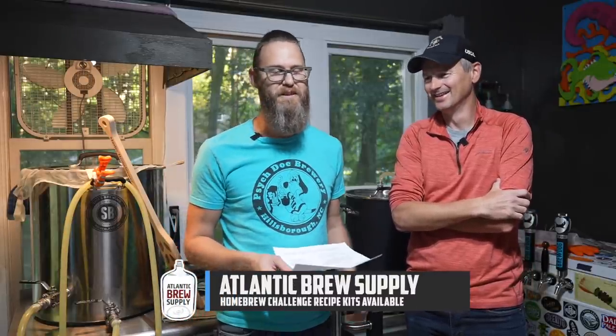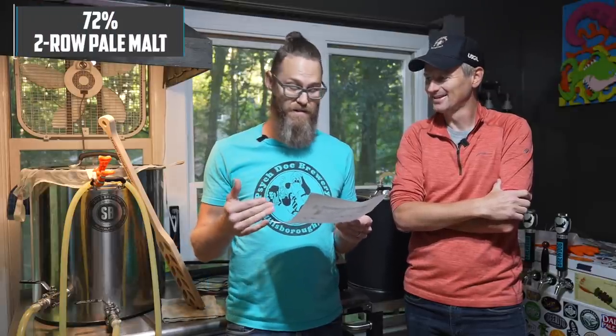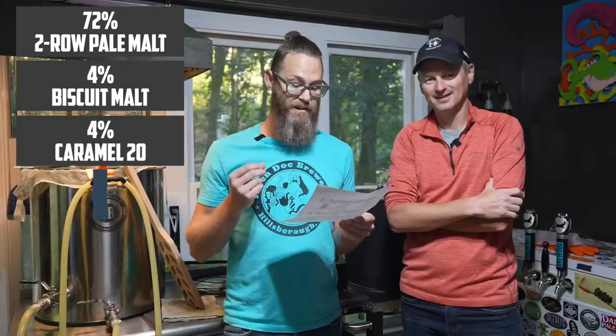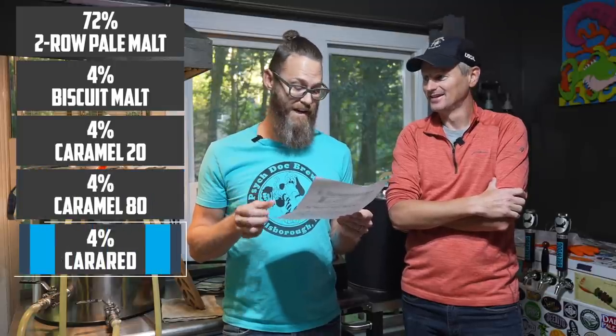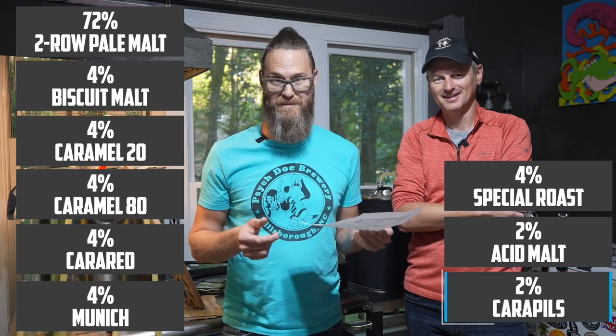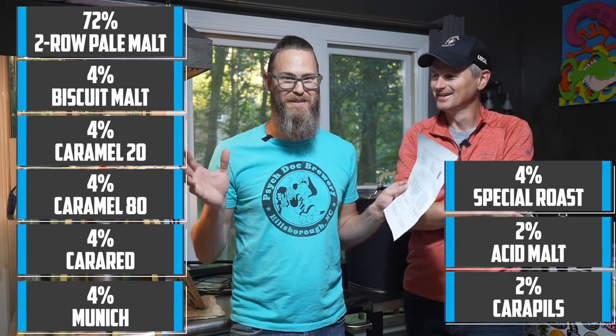Mine's a little more complicated — we made it complex on purpose. We just wanted to go over the top with specialty malts. So the base is two-row, then we have some biscuit, Caramel 20, Caramel 80, Cara Red, Munich malt, special roast, acid malt, and carapils. We just wanted to throw a whole bunch of different specialty malts in, trying to still keep it pretty light — still an SRM of 10.8 — just to see how it was different.